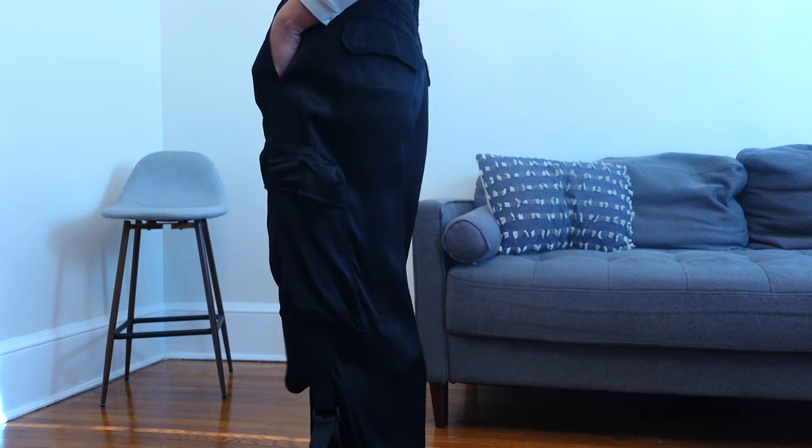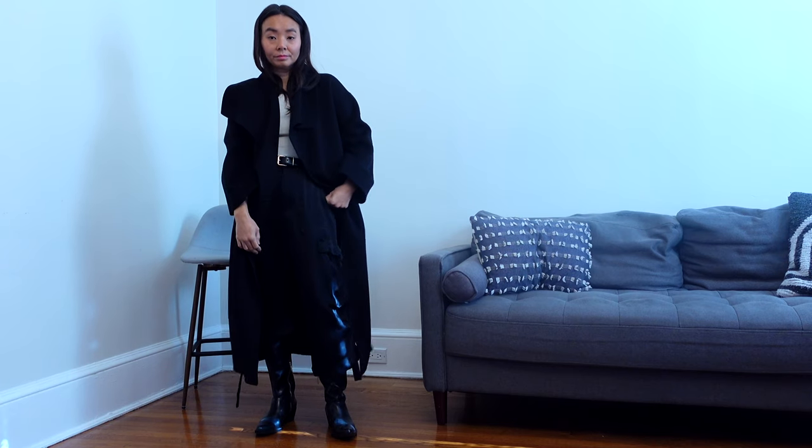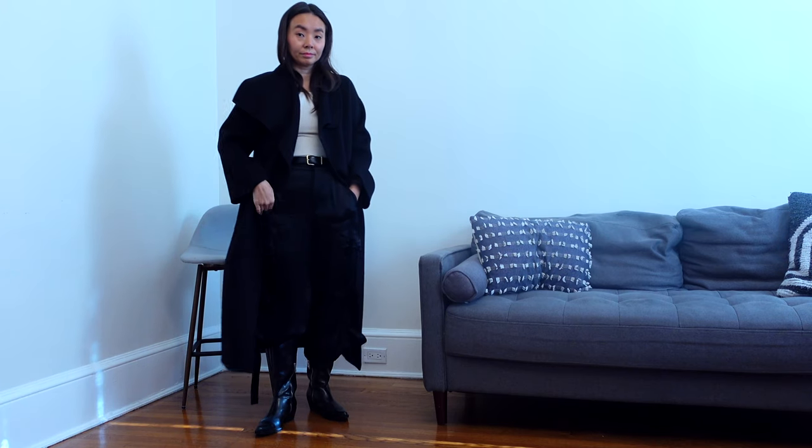Great amount of pockets and I love the hanging straps for that edgy element. If you live in colder climates like me during the winter, I would definitely suggest wearing leggings underneath.